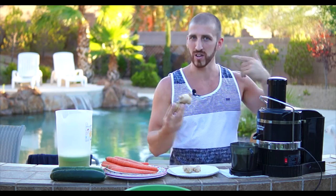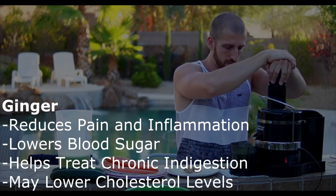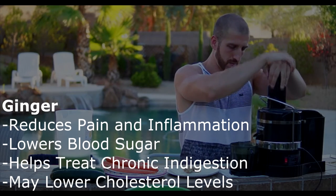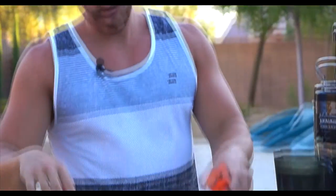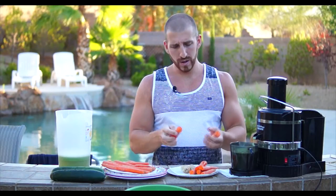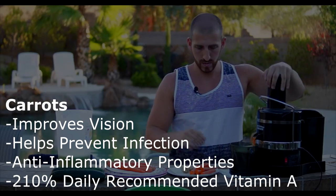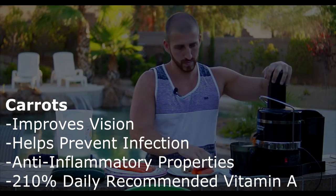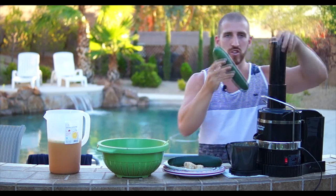We're just going to break a chunk off here — this is a big piece of ginger. You want to go by about the size of your palm. If you go any bigger it's just going to take over the taste. Now we're going to move on to the carrots — you can break them in half or put them in whole. Then just take the whole cucumber and throw it in there.